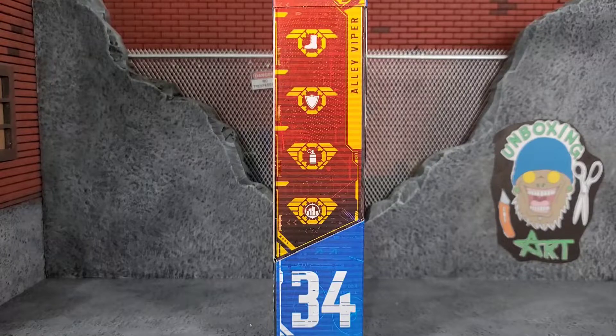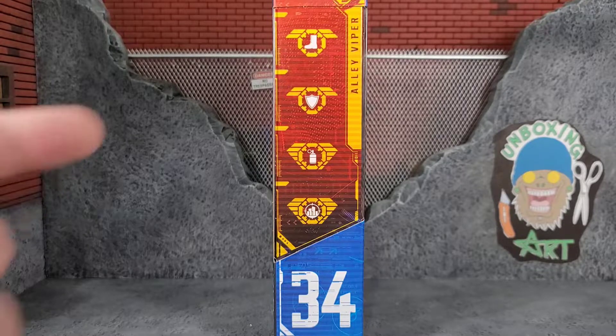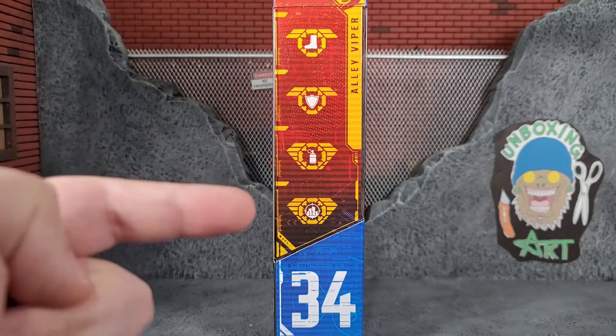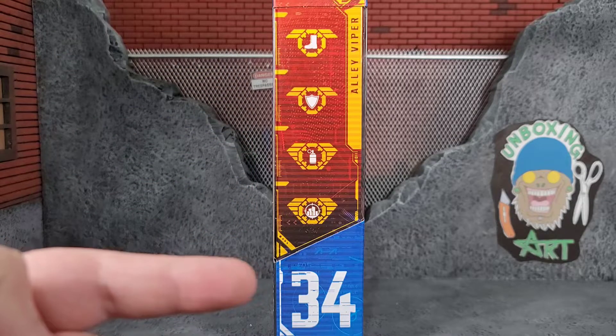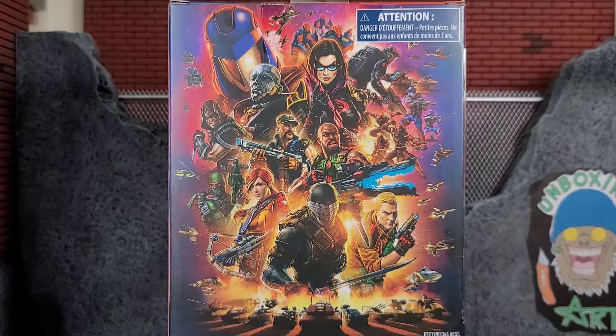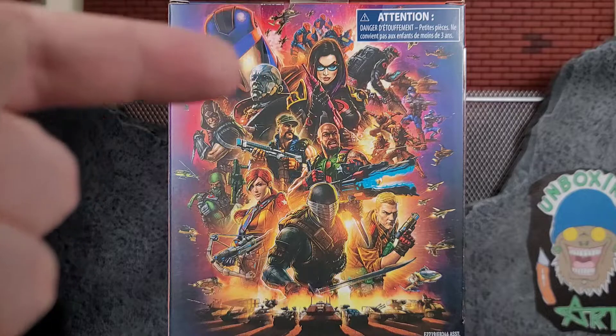On the right side of the box, you got the Alley Viper file card, so go ahead and check out those logos and look them up on the website to see what he specializes in, and he is number 34. On the back of the package, we got the same artwork we've seen before, especially if it's not a special mission Cobra Island figure, and it's awesome looking artwork.